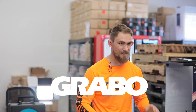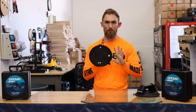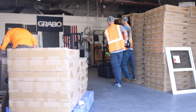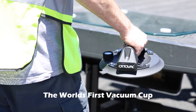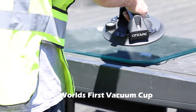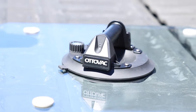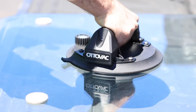Hey guys, Cody here at the Grabo office again, here to introduce you a brand new tool from Grabo — the AutoVac. The AutoVac by Grabo is the world's first vacuum cup. I've seen a lot of accidents in the glazing trade from bleeding cups. You're not going to have that problem with the AutoVac. Glazers, rejoice — this is going to change the glazing industry forever.